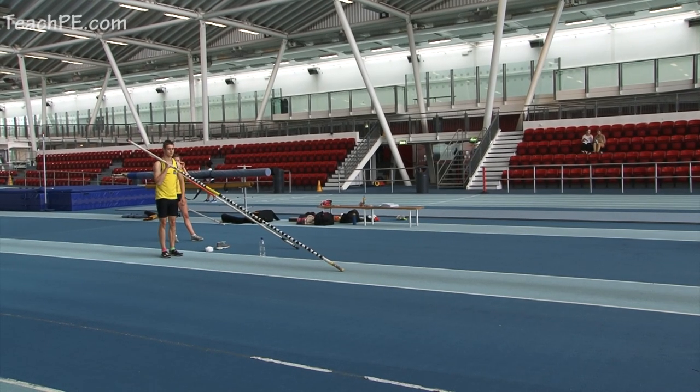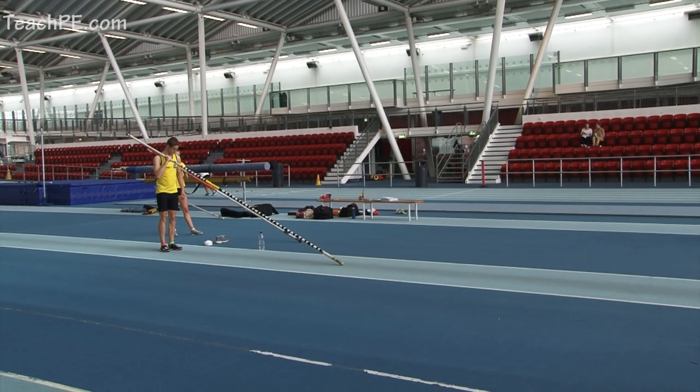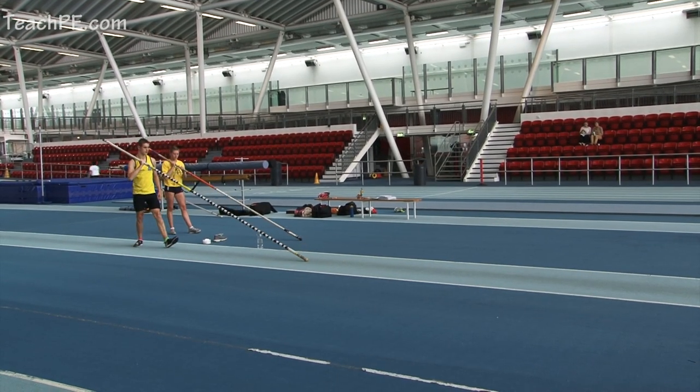One arm take off: we're looking at sliding the pole down, taking our full extension and really driving that top arm forwards.